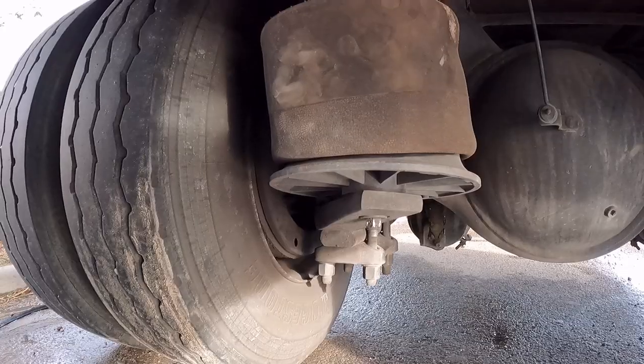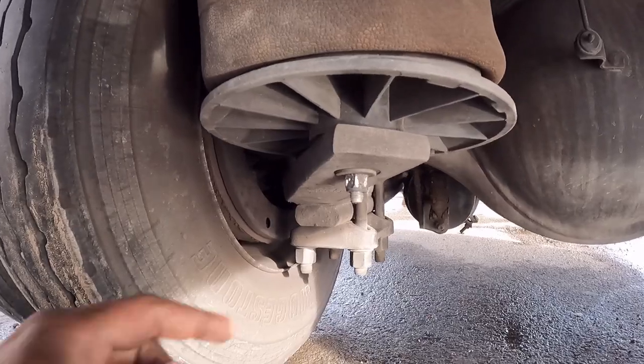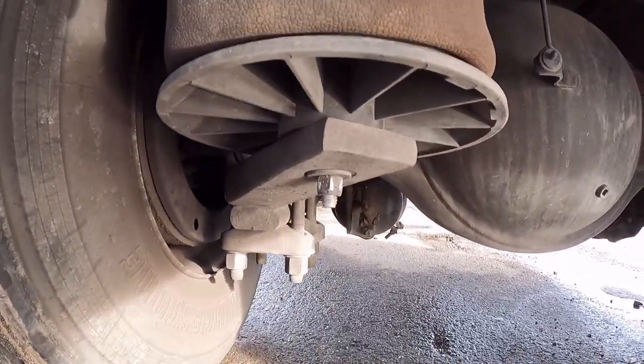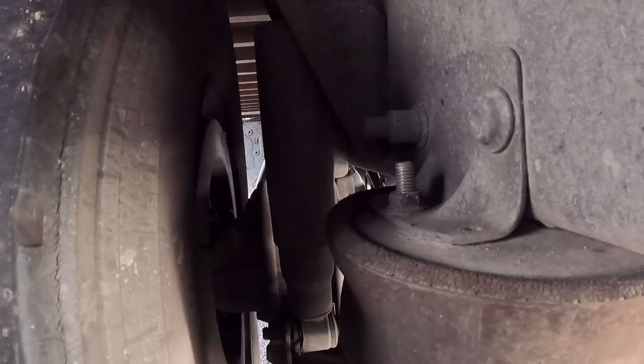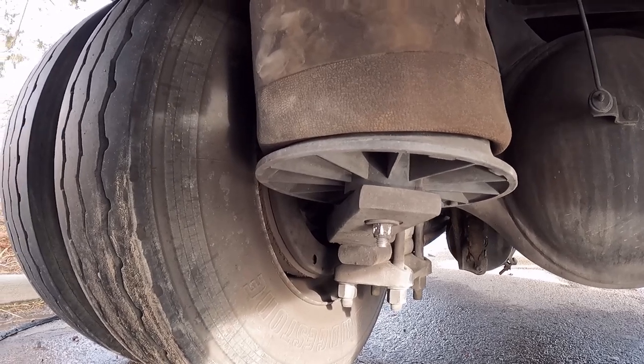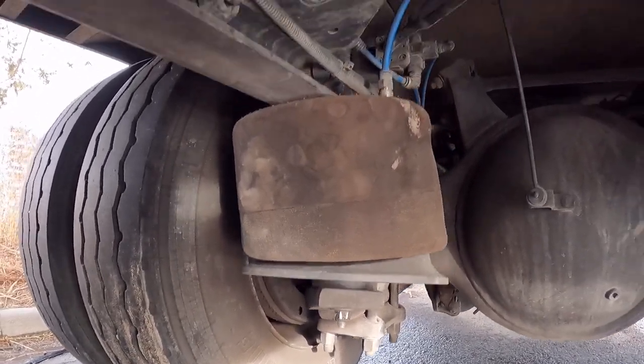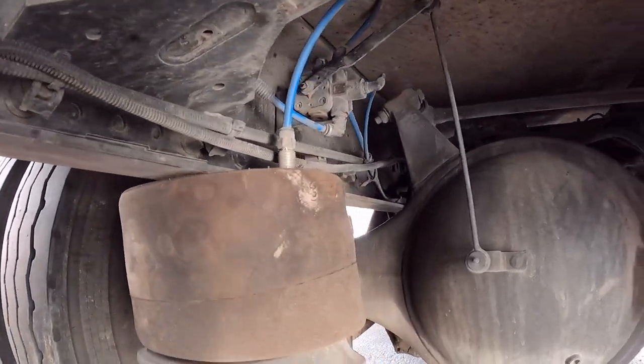All right, first thing I'm going to do is remove this bottom nut — excuse me — and remove that nut as well. They are both three-quarter inch. Once I get those removed, I'll remove that airline on top.